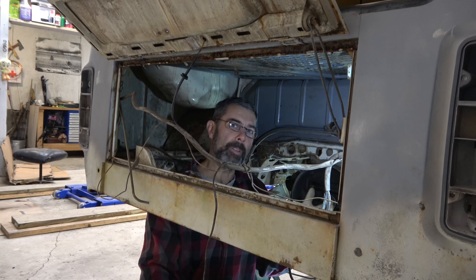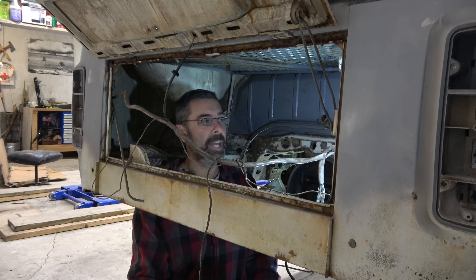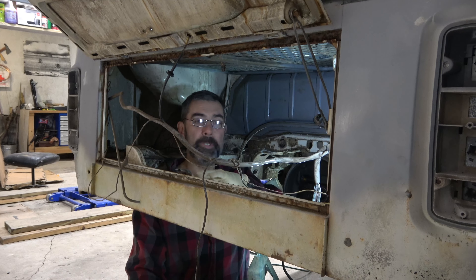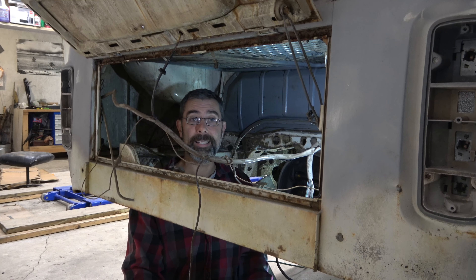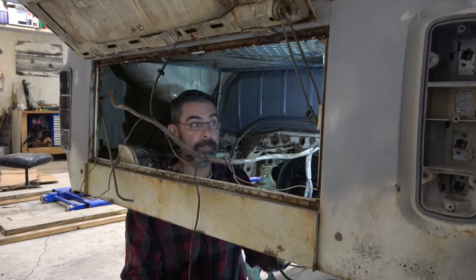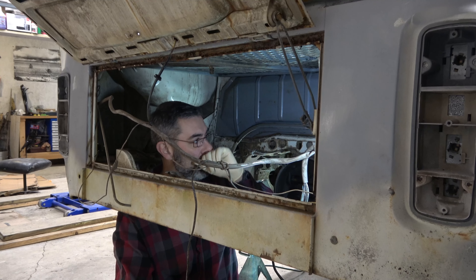My ability to weld thin steel is pretty subpar, so I'm a little concerned about that. It might be that we lay something in there, I tack it, and then we fiberglass it in so it just stays put. In fact, fiberglass is probably better than metal for a battery tray anyway. But that's another day's problem.